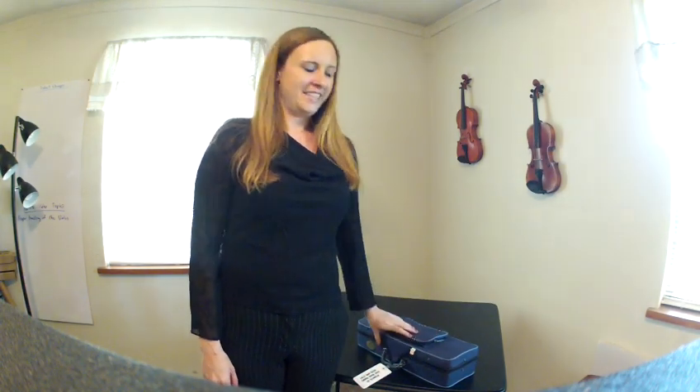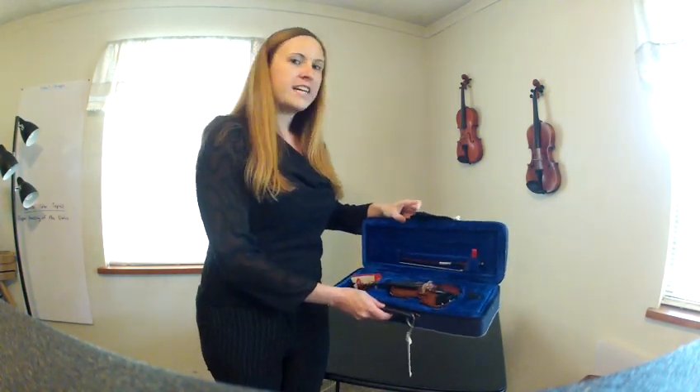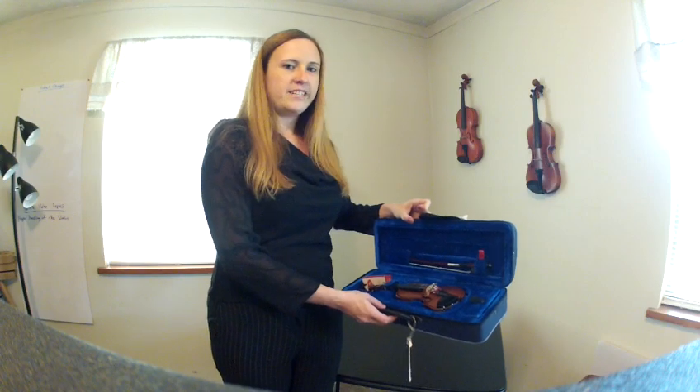Hello, I'm Laura with Your Music Supply. Has anyone ever told you this is the world's smallest violin playing 'My Heart Bleeds for You'? Well, now you can tell them you've actually seen the world's smallest violin. This is a 1/64th size violin — the smallest violin that is a real instrument, not a toy.